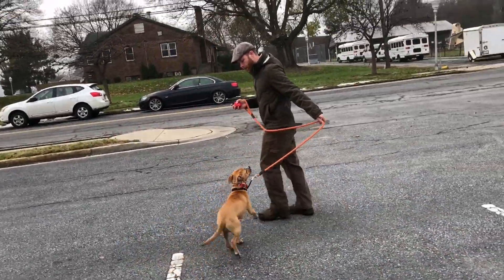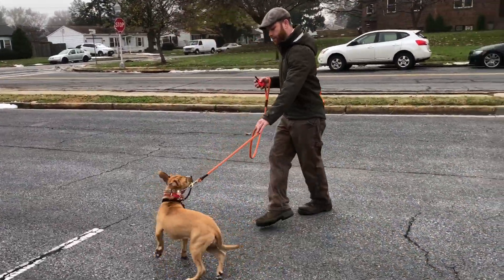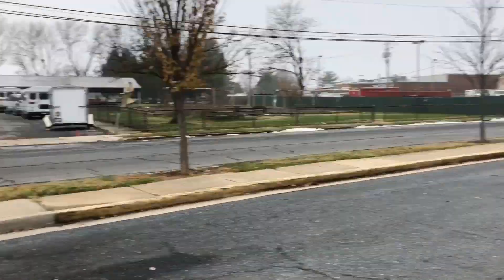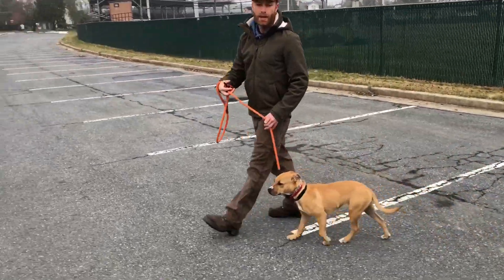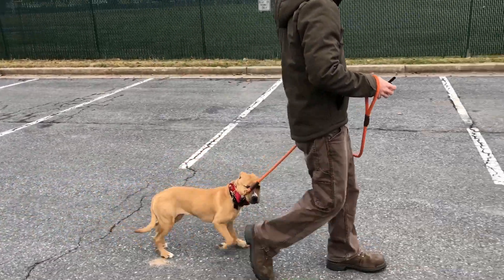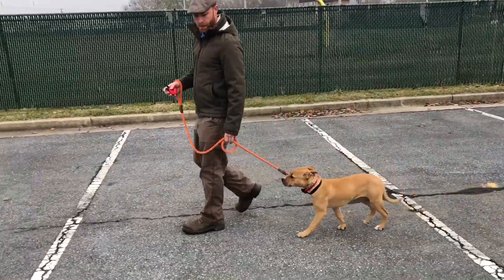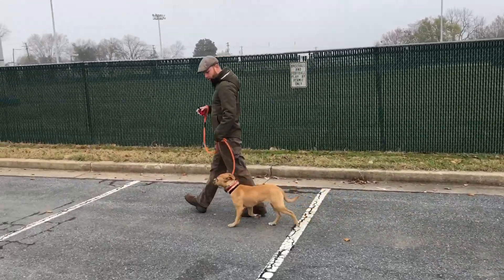Heel — good. Heel — good. Heel. I'm very quiet when I do it because if I'm talking all the time it makes my voice not relevant. So I literally only use markers and the e-collar. Heel — good girl. Starting to develop it.